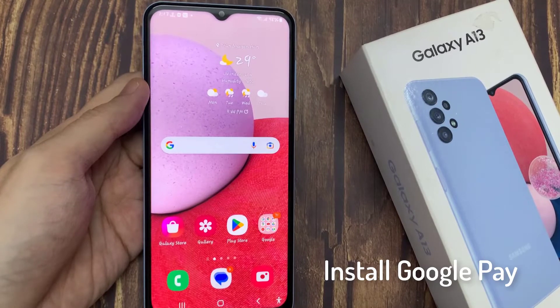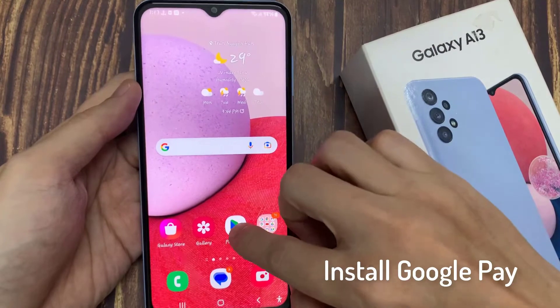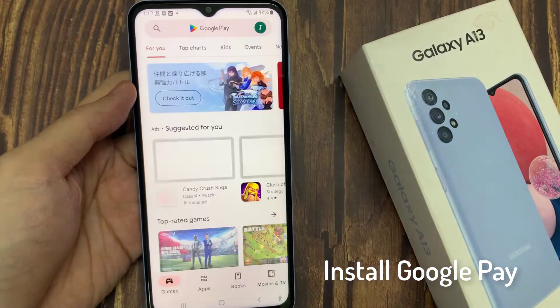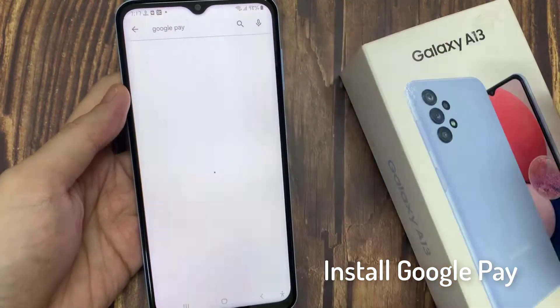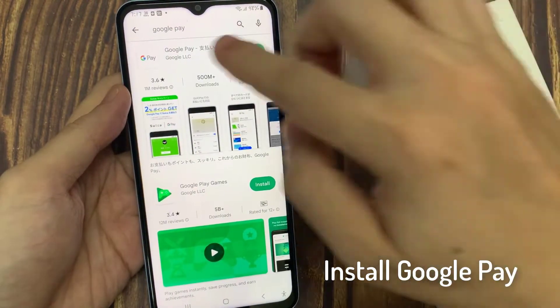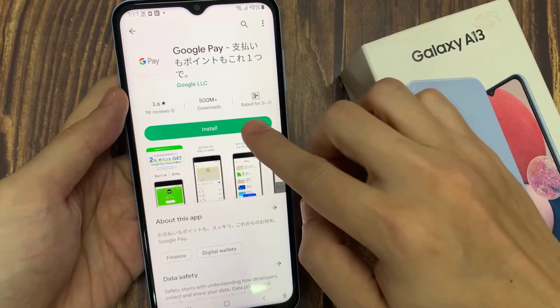First, you need to install Google Pay on your device. To do that, open the Play Store app. Then look for Google Pay, and here, tap on Google Pay. And then tap on the Install button.